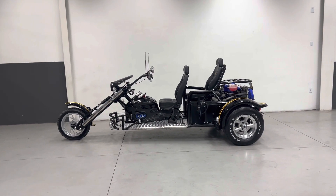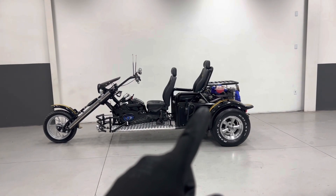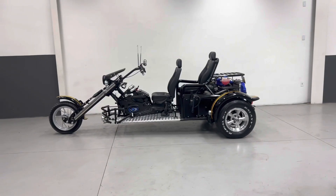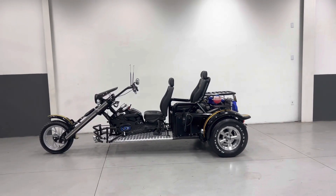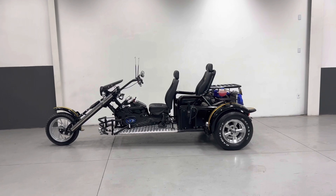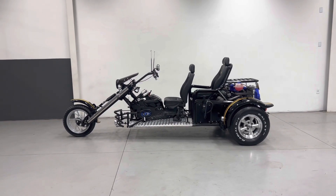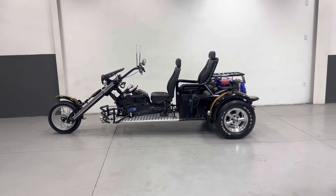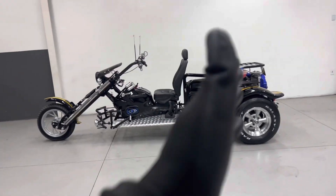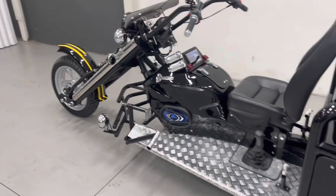Esse Triciclo está na pintura Preto Ninja, com as faixas no amarelo Indianápolis e o motor no azul Twister. Está na configuração de guidom reto, banco alto e apoio de pé do carona. Eles não quiseram o apoio de braço, então está com as anteninhas, corta-pipa também, e os baús eles vão instalar lá — eles já são proprietários de Triciclo e já têm os baús.